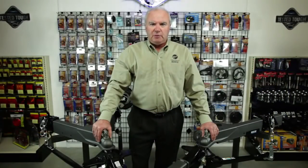Hello, I'm Don Rigby with Sequin Performance Products. Today we are going to discuss weight distribution and sway control. Sequin offers various types of weight distribution.